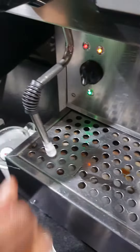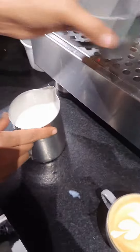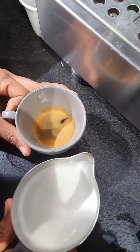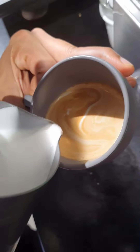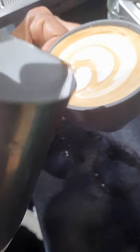Simultaneously, he immediately cleans the steam nozzle to keep the machine clean. The espresso shot is already prepared, and now he's adding the froth and hot milk. See how skillfully he's doing his job.